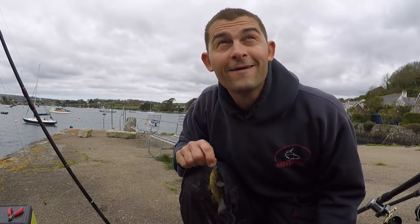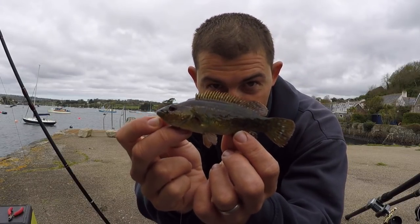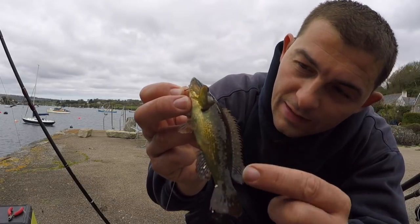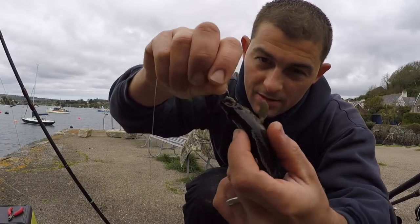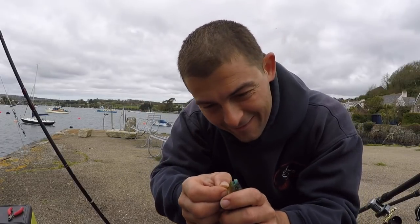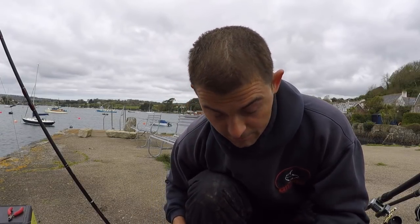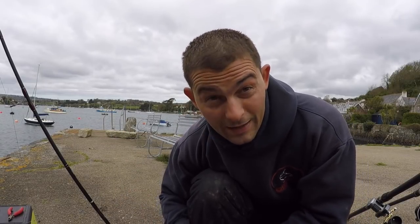Scratching rig again — a pretty little ballan wrasse. I don't know if you can see but this one has got a few little lice on him. See the bright blue lips. It's a good job I've been using this scratching rig, because all of the fish so far in this session have come from this rig. If I hadn't been fishing like this I would have potentially blanked.